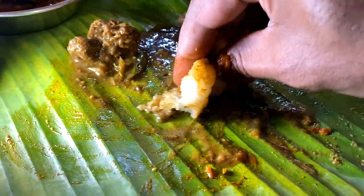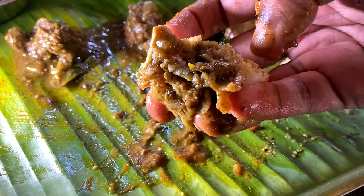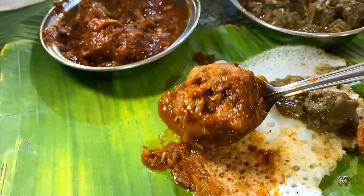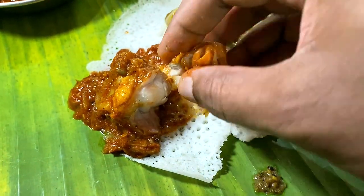I'm going to taste the gravy. It's a good gravy — we're going to eat it. I'm going to eat the gravy. We'll taste the gravy. It's a good gravy. Chicken is cooked. We're going to eat it. It's soft. One more.